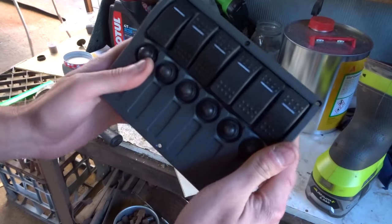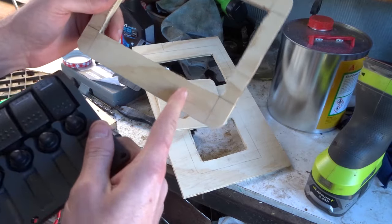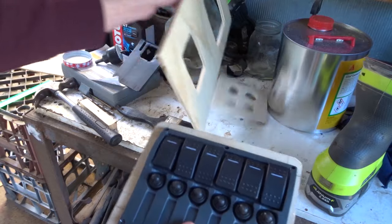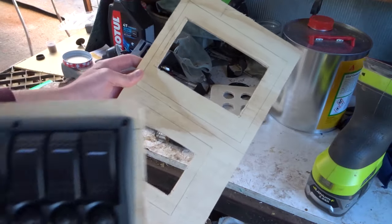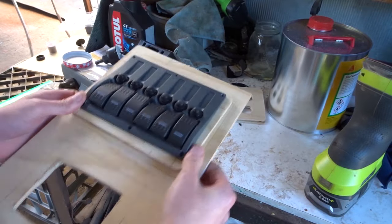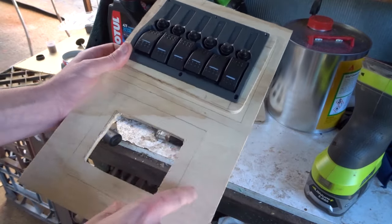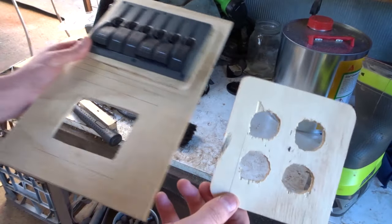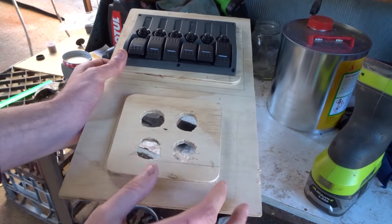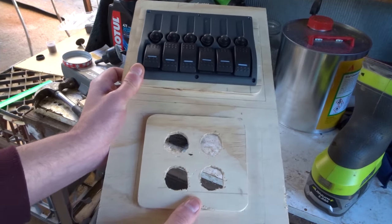So we've got the switch panel — I think this is gonna be wrapped in light grey and we'll put that in there. Then it goes inside this piece, and this piece here will be in the black. So you've got a contrast of three colours, and then this goes on with the USB cigarette socket and the 12 volt gauge.